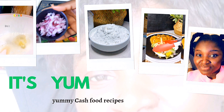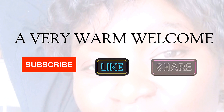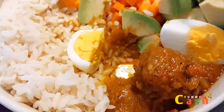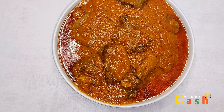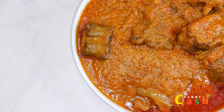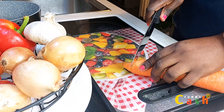Welcome to the channel! If today's the first time here, my name is Yummy Cash. In today's video we are going to be cooking stew with no tomatoes — basically we are going to be making carrot stew, the best one in the market of course.